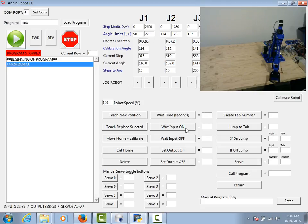I can wait for an input to come on or wait for an input to go off. I've set up the Arduino sketch so that inputs 22 to 37 are available for you to use. We can set an output on or off — outputs 38 through 53 can be turned on or off.